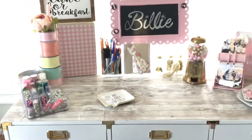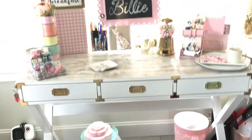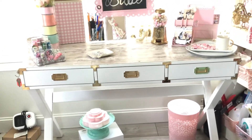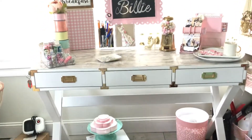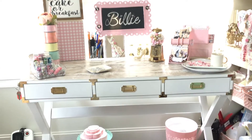So I thought I would just show you guys what I have in and on my crafting desk for now. A lot of my crafting supplies are on my craft cart, and if you haven't seen my craft cart video, I will link that one below so you can see that.